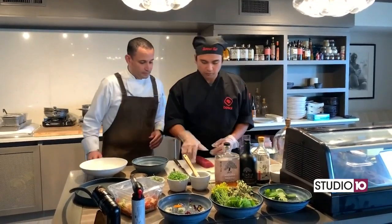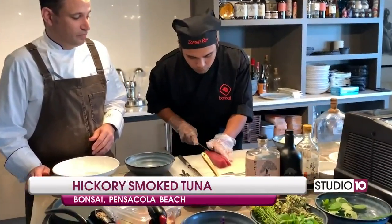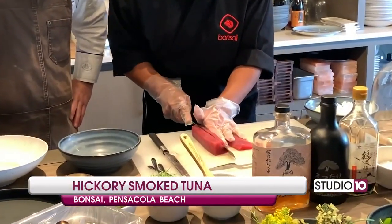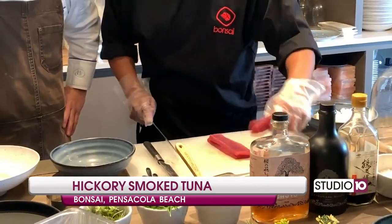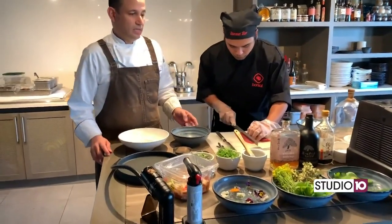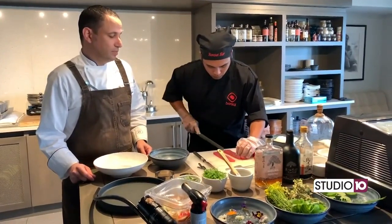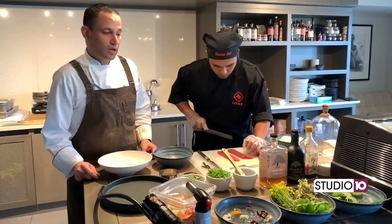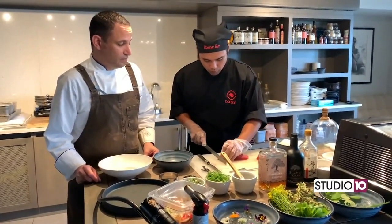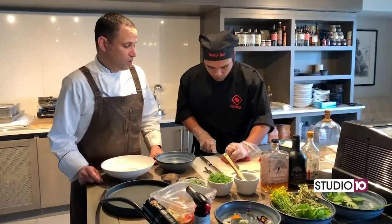We're going to start by having Chef Roel here — he's going to start slicing some of this beautiful tuna that we get, nice and fresh. We're going to slice some for our tuna matsusaki. Matsusaki is our type of shoyu marinade that we're doing here on the property, and we also add a little bit of cherry blossom shoyu to this. The dice is probably about a quarter inch.